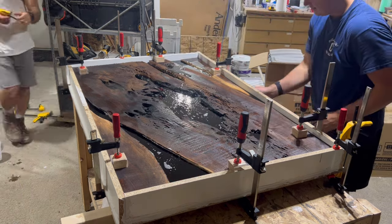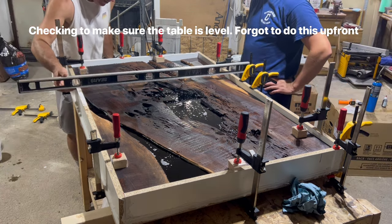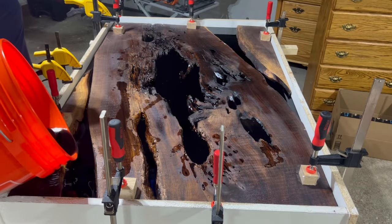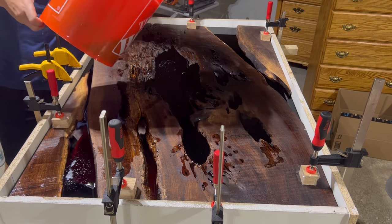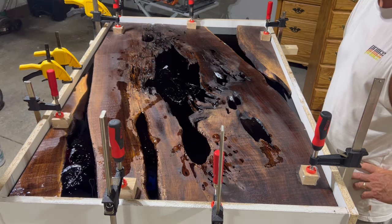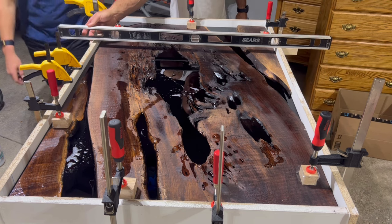One of the things I wish we had done before we started pouring was check that the table was level. You can see us checking here and the table is not level — that's okay though, we were actually able to shim up the wheels on the bottom of the rolling table to level it out. We were about a gallon short so we ended up mixing up one more gallon, bringing the grand total of epoxy to about four gallons for this build.